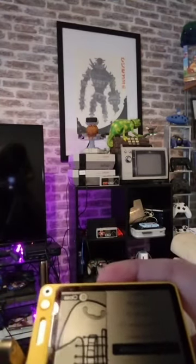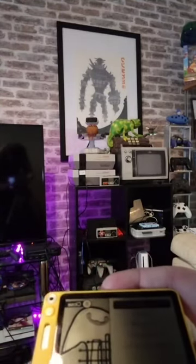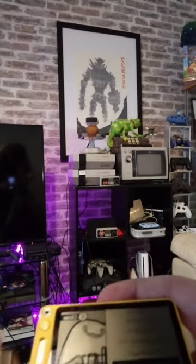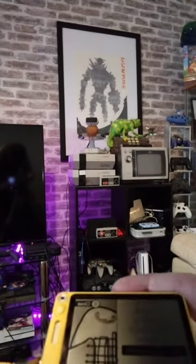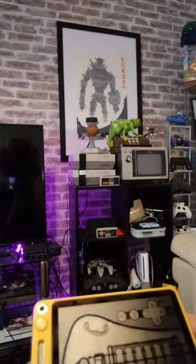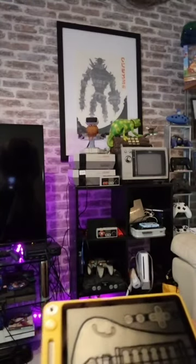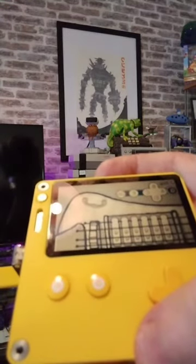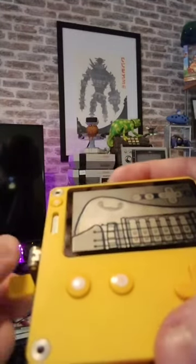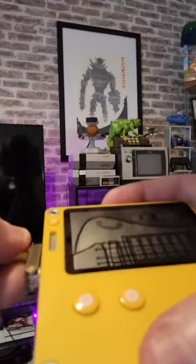Something this does that a real gurdy couldn't do is you can detune the backwards stroke, so you can get more notes. The drone is pretty self-explanatory — it just adds a lower G over top. One of the unique things on the hurdy is the trumpet string. It's used as a percussive thing, so if you move the crank really quick, it'll create this wee trumpet noise.